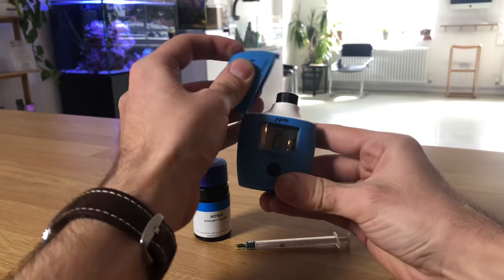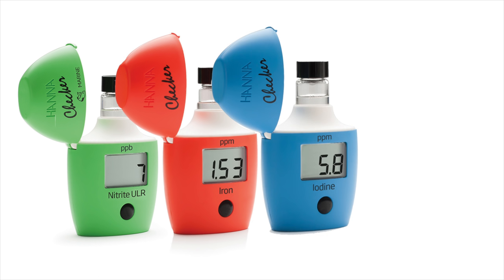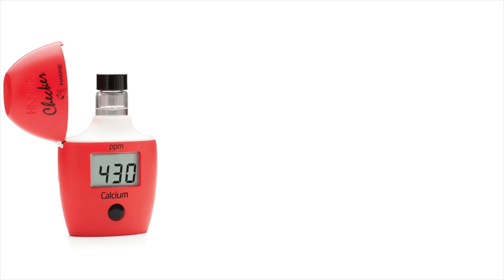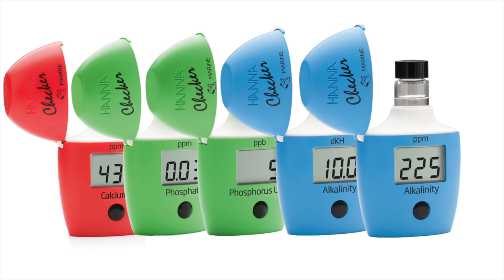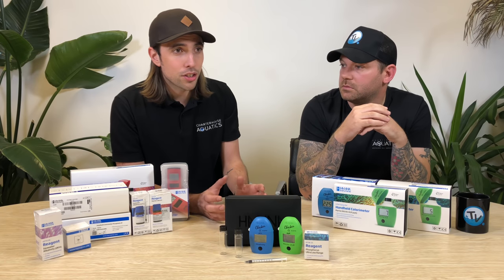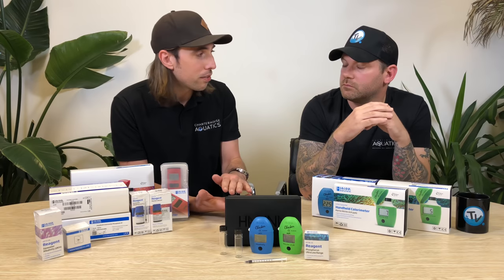There are checkers available for nitrite, for iron, for iodine, and even a checker for chlorine. But some of the best sellers include calcium checkers, the phosphate or phosphorus checkers, and the KH or DKH checker. With the phosphate and phosphorus and the DKH and KH, why do you have two for each one? In terms of the phosphate, it just depends on how accurate you want that reading to be at a low level in the aquarium.